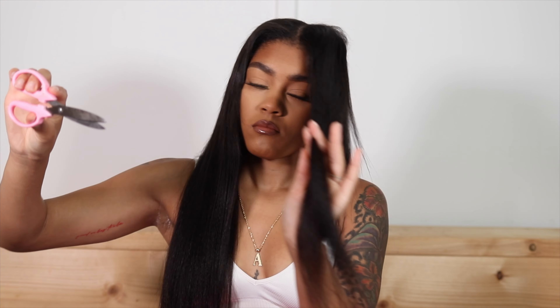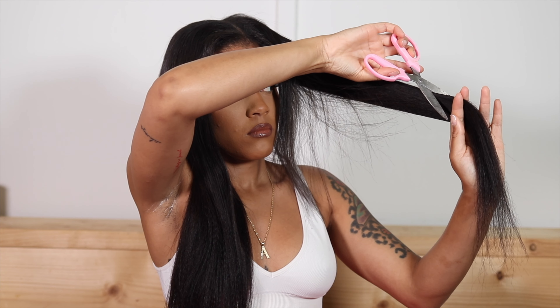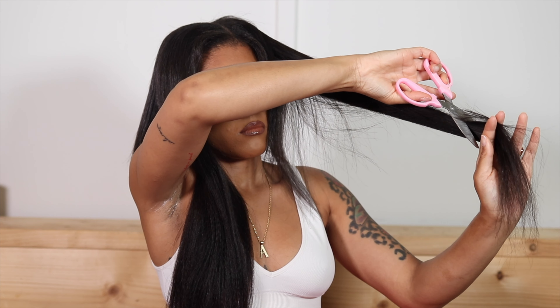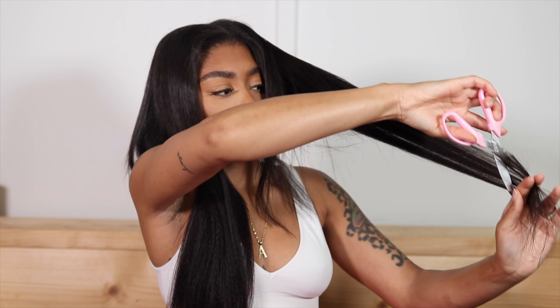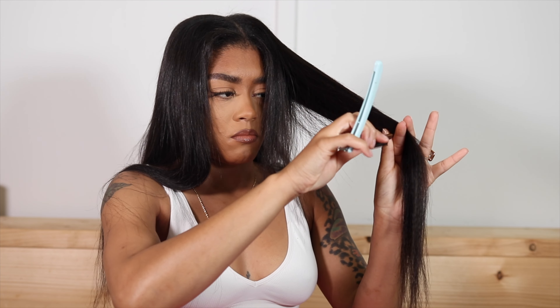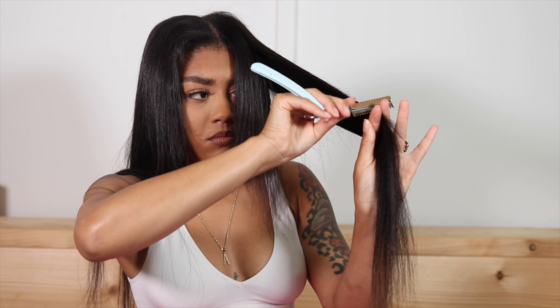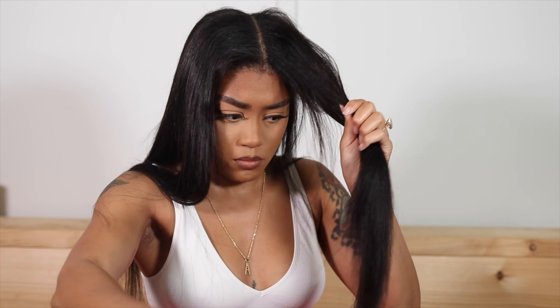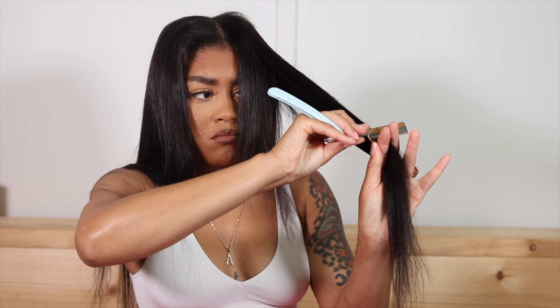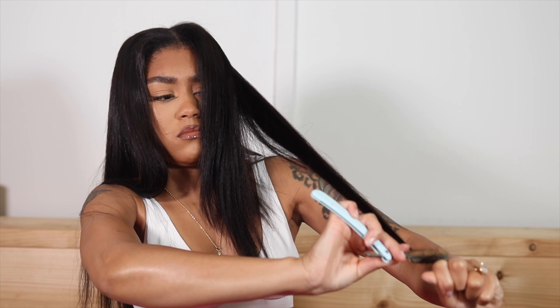I didn't necessarily want it super layered because my natural hair is so long. I go in with my scissors and cut at a diagonal, slanted angle — you want to do this because if you cut straight across it's just going to be blunt. I actually switched to a straight razor and cut myself pretty bad, so mind your business when you see my hand. But as you can see, it's giving me a super cute, soft face-framing look, which is exactly what I wanted — it just looks so much more natural.